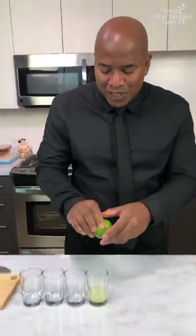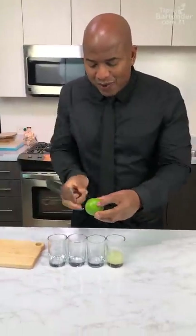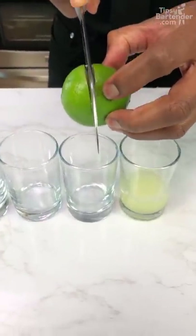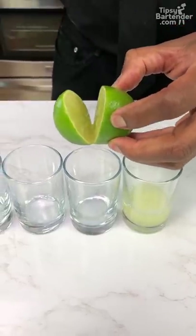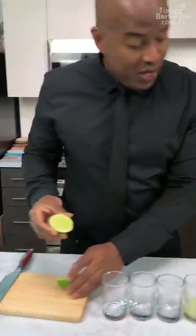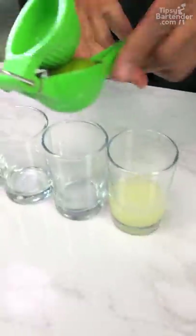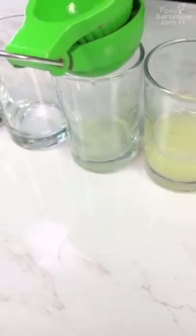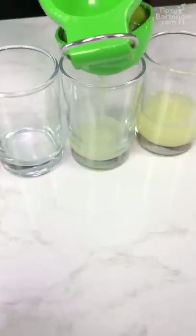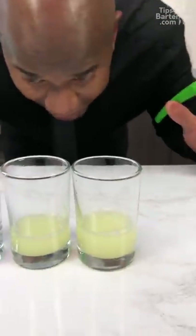I'm curious to know, will this give us more juice than this one? Because this feels so full of juice. I don't even want to cut this over the board — I want to cut it over here just in case the juice runs out. It's definitely going to run out. Watch, there might be a little bit of juice running out. Look at that! I knew that was going to happen. Now let's get our squeezer. Well, that didn't look like that worked out that well.